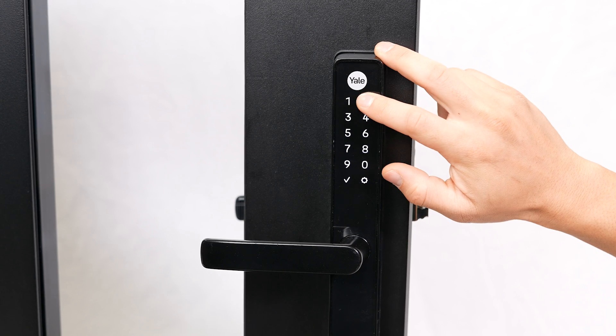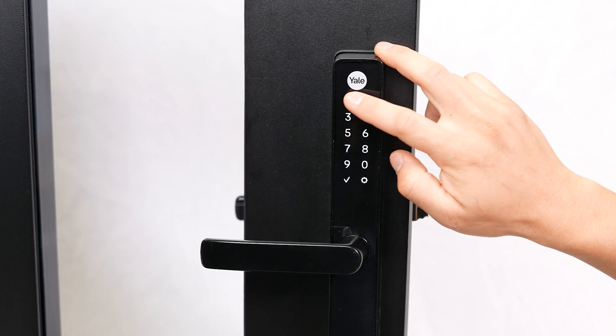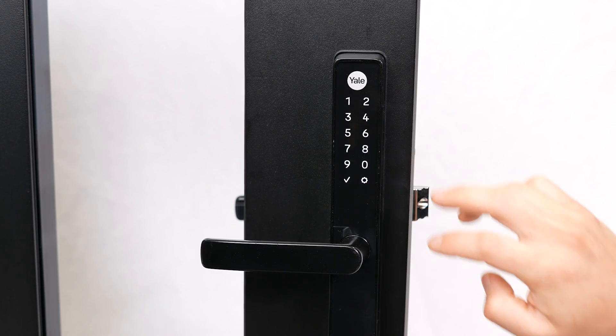Create and enter your master code. You can choose any six-digit code you like. Press the gear key, then enter the master code again to confirm. Press the gear key once more to complete.